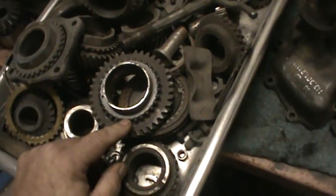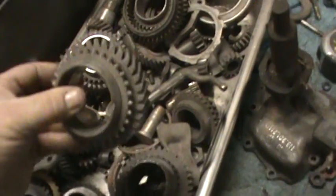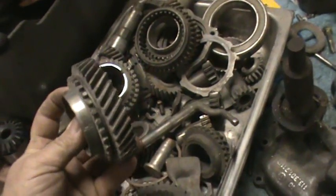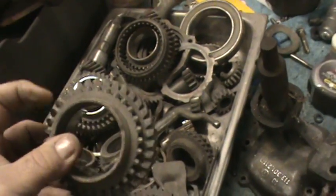This synchro ring on first and second gear - here's first gear, here's second gear. The synchro ring is made onto the gears and can't be pressed off. That's why if you get a tranny from Rancho, a lot of times you'll find some of these broken off - that's common practice.